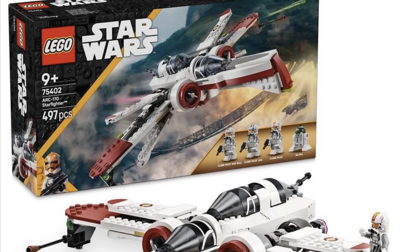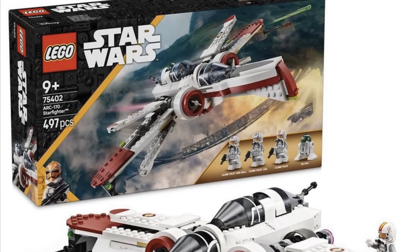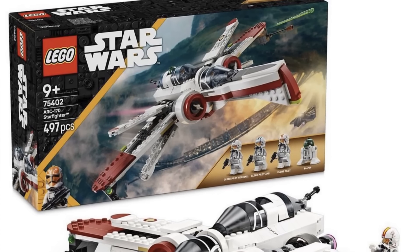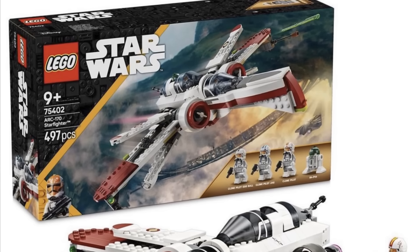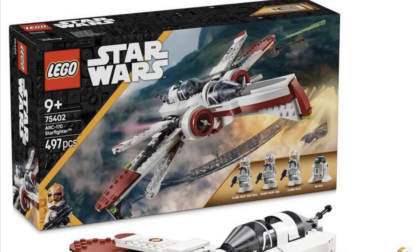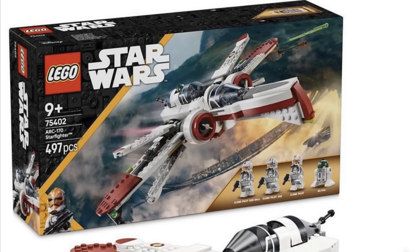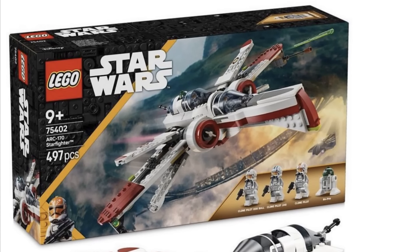My first initial impression is that the box art is a heater — shout out to that. It features Cato Neimoidia with the bridges in the background and a Plo Koon starfighter swooping through. Unfortunately, instead of an actual playset to go alongside the ARC-170, we're getting a micro fighter, which is kind of unfortunate.